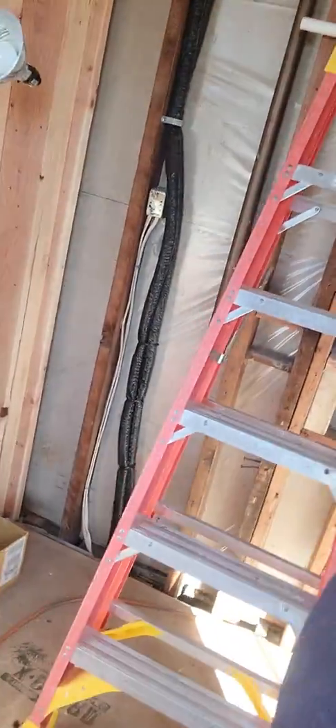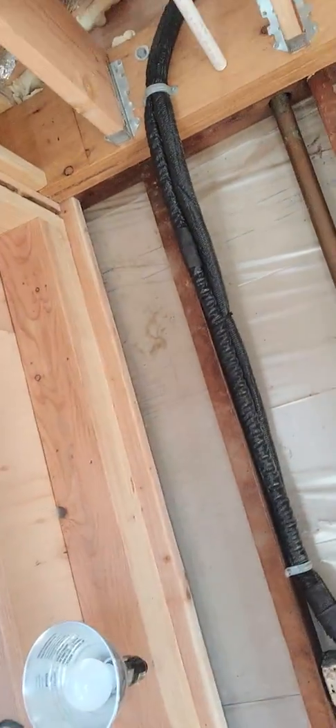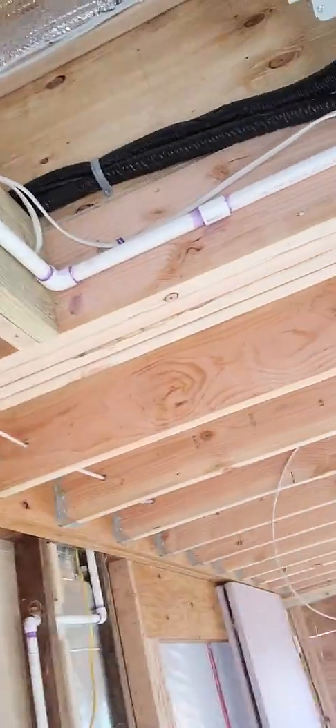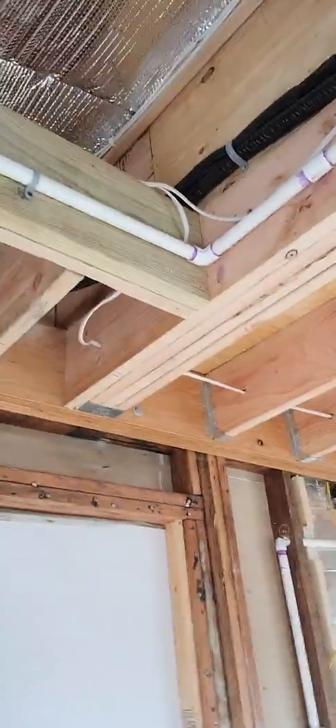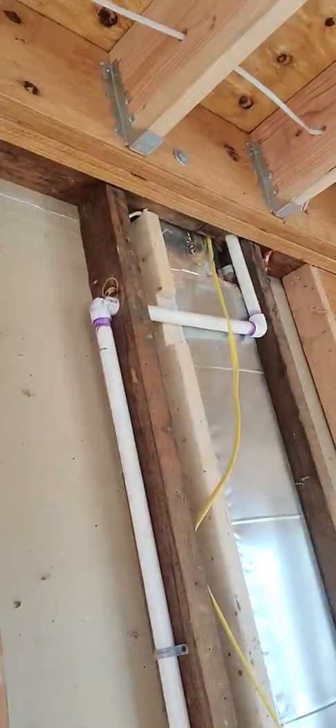We're making some progress here. We ran those refrigeration lines outside, up and around, and into the unit. And then we're running the drain now from the unit through the rafters. I'm going to come down and go downstairs with it, just like this one — this is from the upstairs unit. We're going to meet up with the drain downstairs and connect these two together.